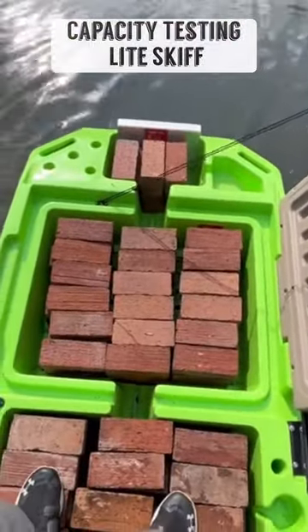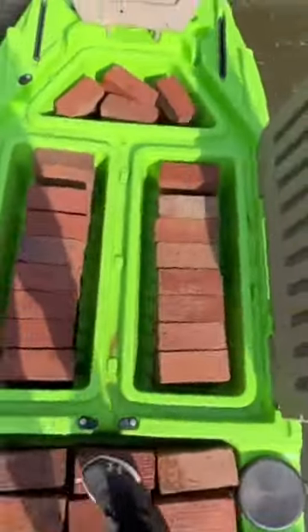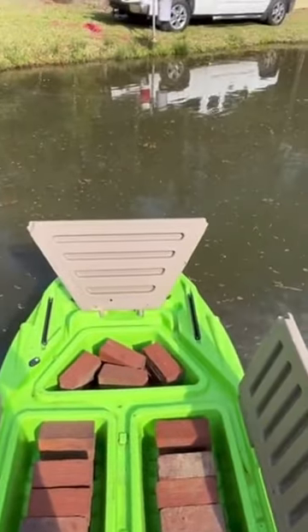This is the Light Skiff. That's over a thousand pounds of brick, plus a full-grown adult. Light Skiff is rated for a six-horse outboard, two persons.